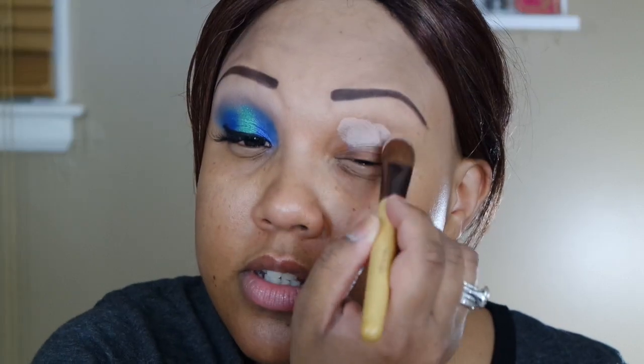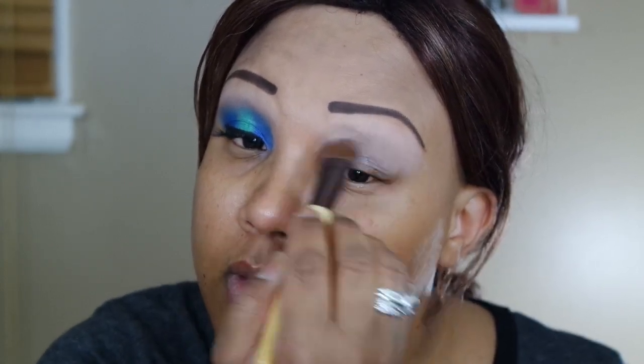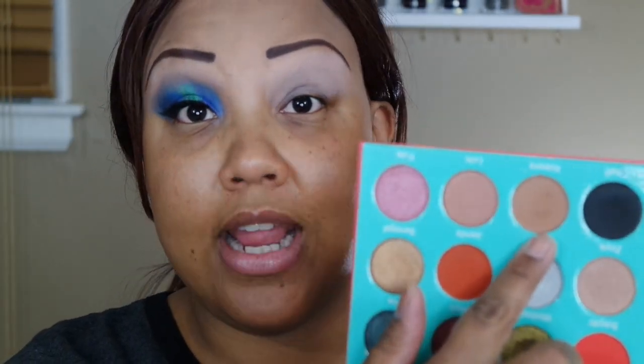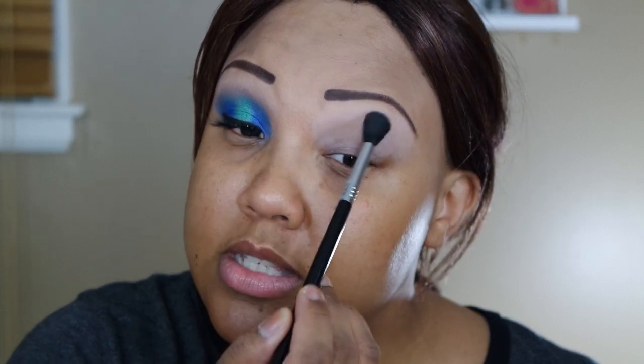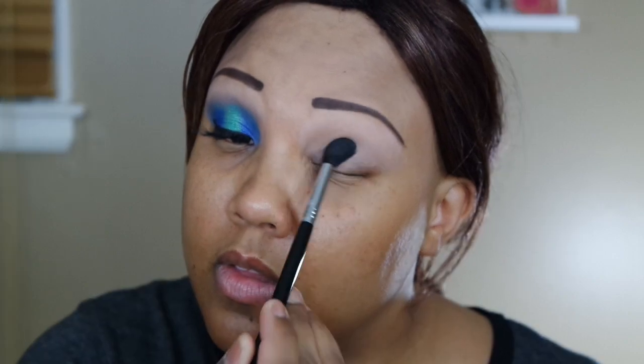Without further ado, let's get started. I'm going to start off by priming my eyelids with my MAC paint pot, using a concealer brush to get that all over. I am going to be using the Juvia's Place masquerade palette, but to set this primer down I'm going to go into the Juvia's Place Saharan palette, because I needed a flesh-colored shade. I'm going to pick up my Sigma E40 tapered blending brush and go into the shade Katsina to set this primer.